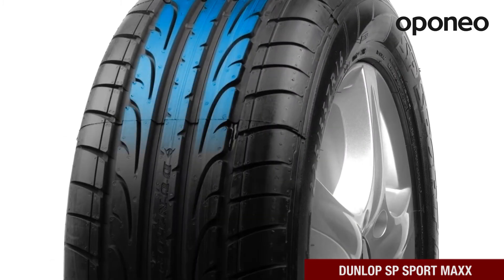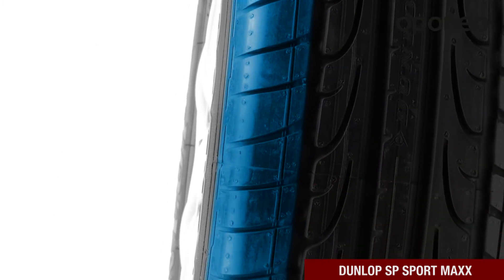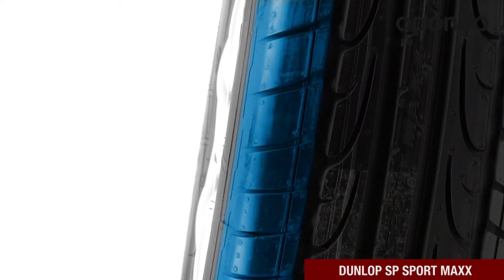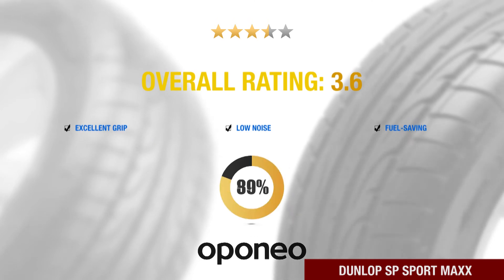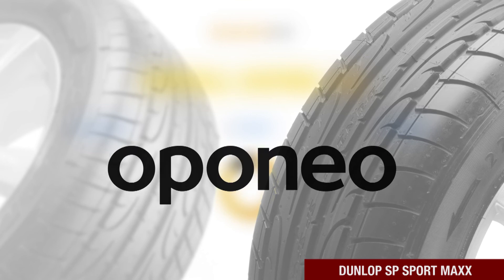The tire provides improved control when cornering. The asymmetric tread ensures stability with a dynamic driving style. Dunlop SP Sport Max is a tire with excellent grip, low noise level, and fuel saving. It is recommended by more than 90% of Aponio.co.uk users.